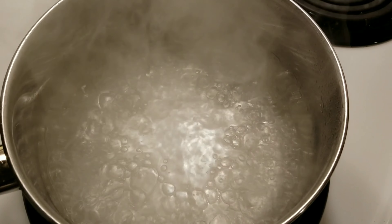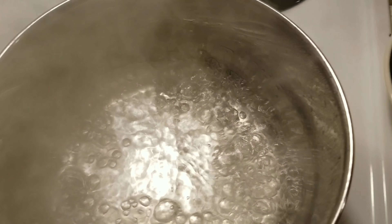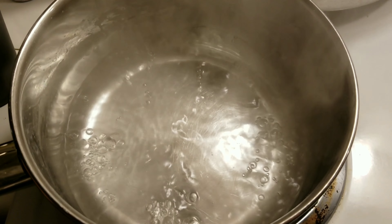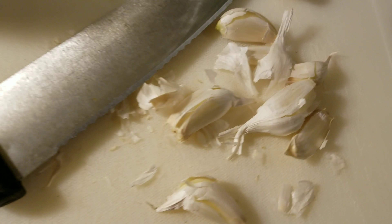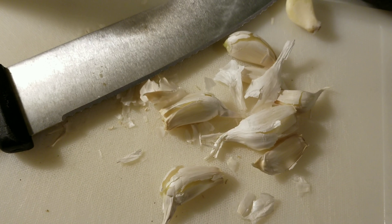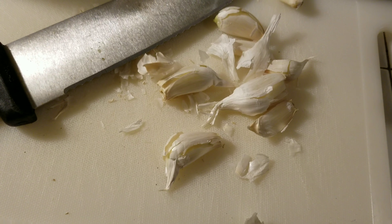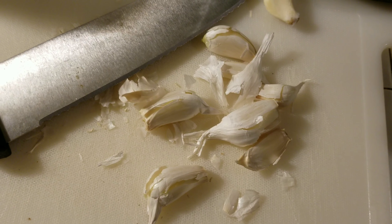Okay, as you can see my mixture is boiling, so I'm going to go ahead and turn that off and we're just going to set this to the side to cool off. You want this to be room temperature when we add it to our avocados. In the meantime I'm going ahead and slicing my garlic. The recipe calls for five cloves but I'm just using the rest of the head of garlic that I have.